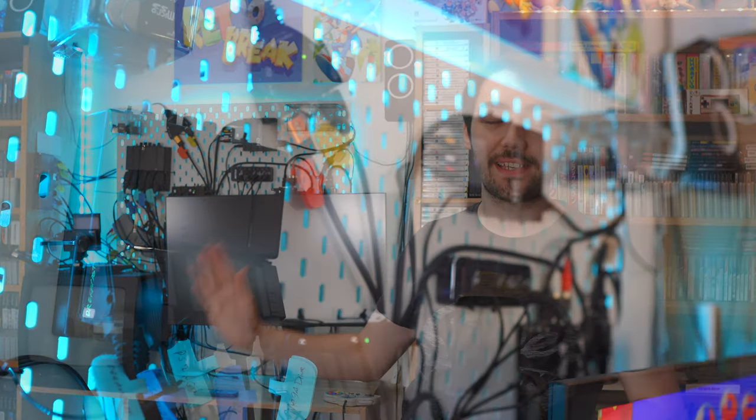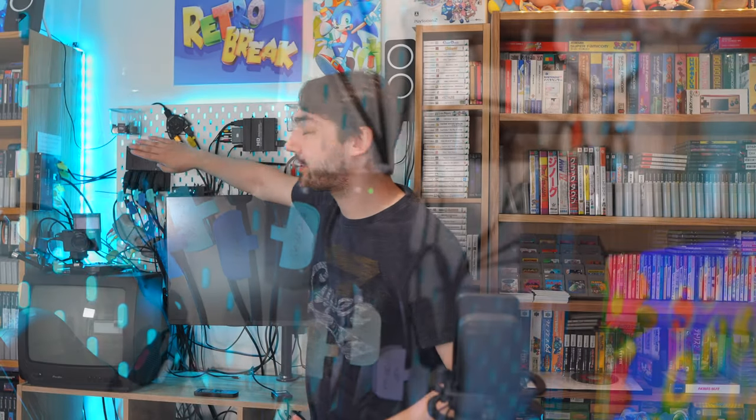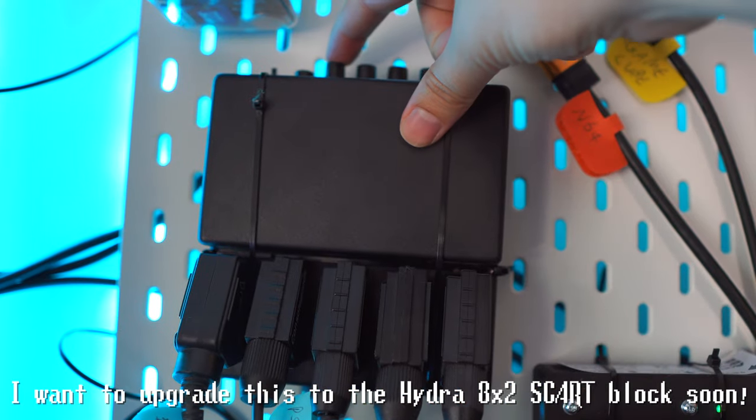I've got the best quality cable that I could possibly get for each system, and most of those cables go into the SCART block up here, which has switches on the top and lets you switch from one system to the other.